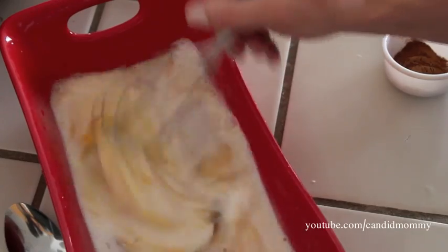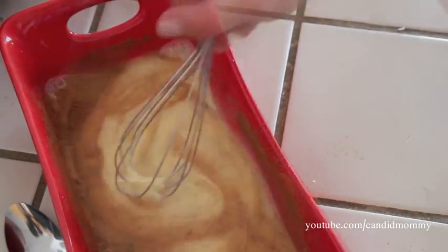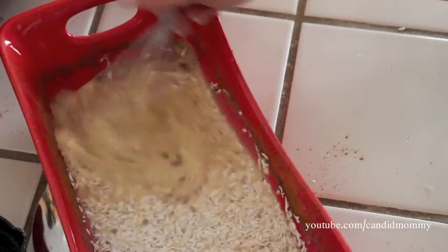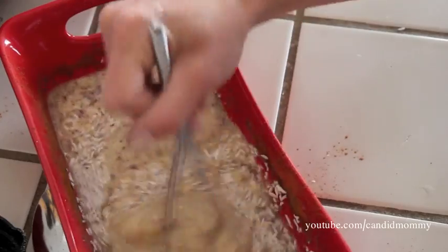Once you get all of this mixed together, go ahead and add your cinnamon. Continue to mix — it may take a moment but it will mix in. Then add your coconut and your batter is ready to go.